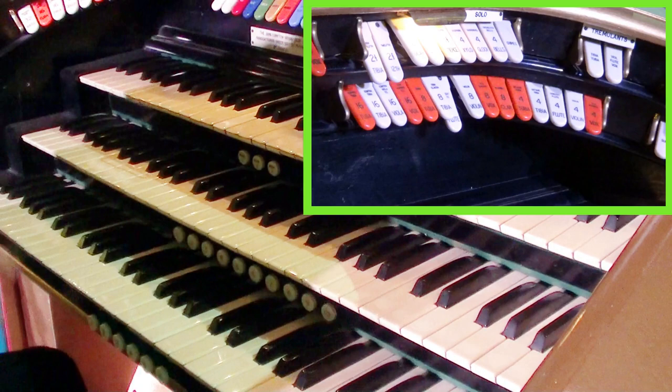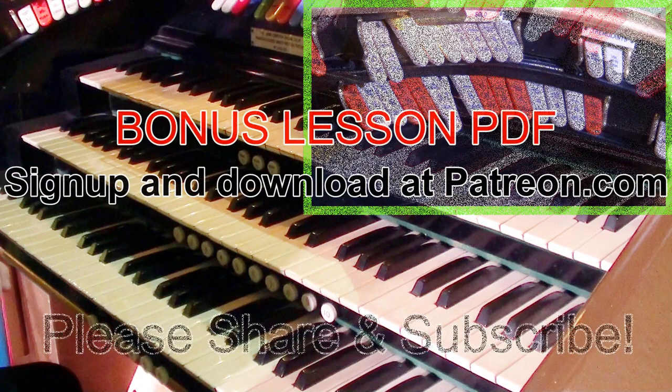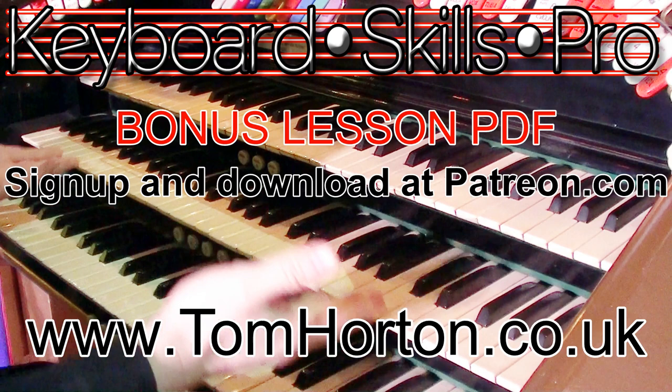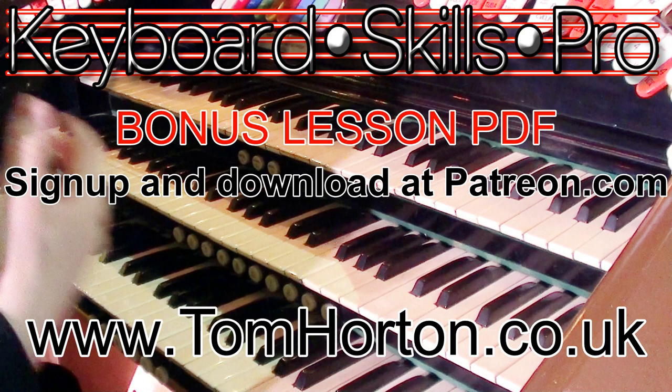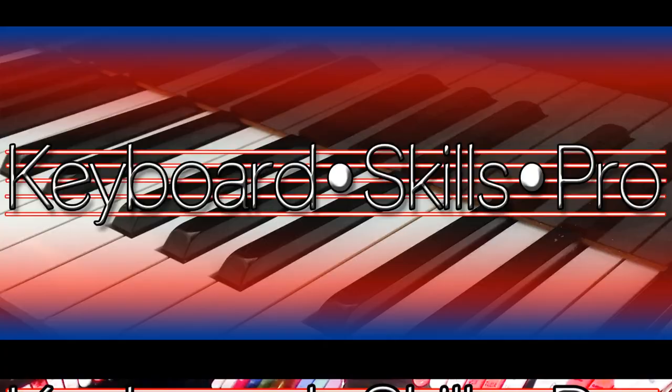So all those registrations on a small organ — it's fun because you don't have so much to play with, you can explore all the different registrations. Enjoy that, and I will see you next time on YouTube. Do hit subscribe if you've enjoyed this video — there are quite a few other organ tuition videos, also piano and music theory. Thanks to everyone who watches and supports my channel. If you'd like to support the making of these videos with cameras, software, and time, please consider becoming a patron of Keyboard Skills Pro on Patreon.com.